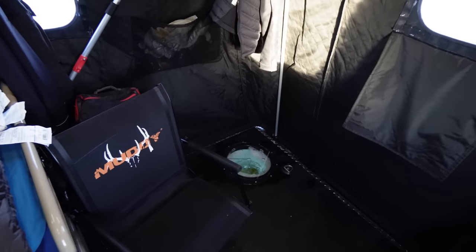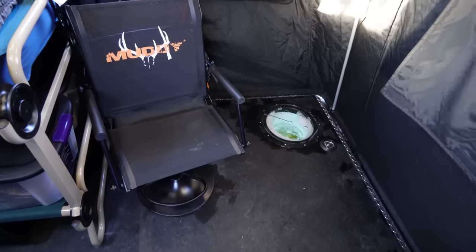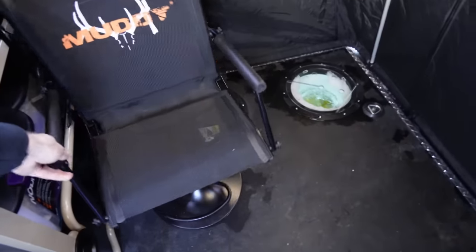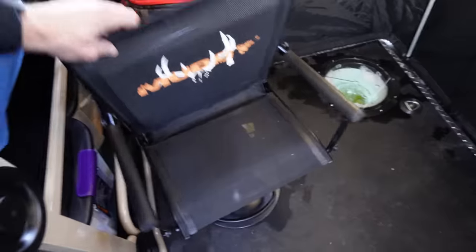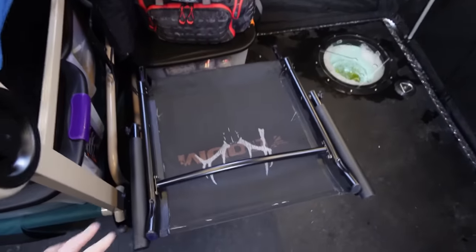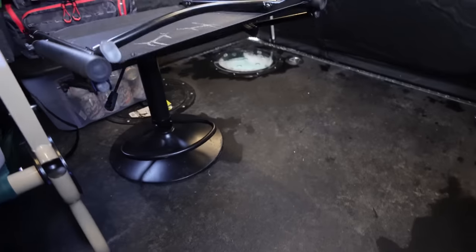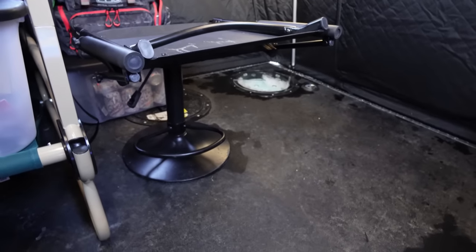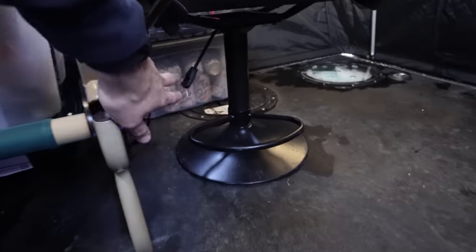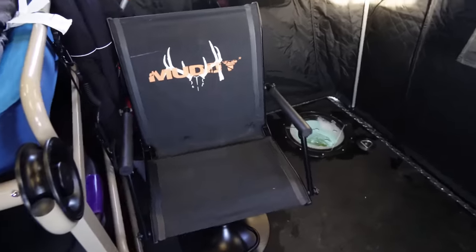In the front corner in front of the bed, I've got a chair — a super comfortable full swivel chair. I can push it out and do whatever I want with it, or fold it down if I need to get behind it or put it in the back of the truck. It actually fits underneath my tonneau cover just like this. It has a lifter handle so you can go up and down — super comfortable with arms and a back.